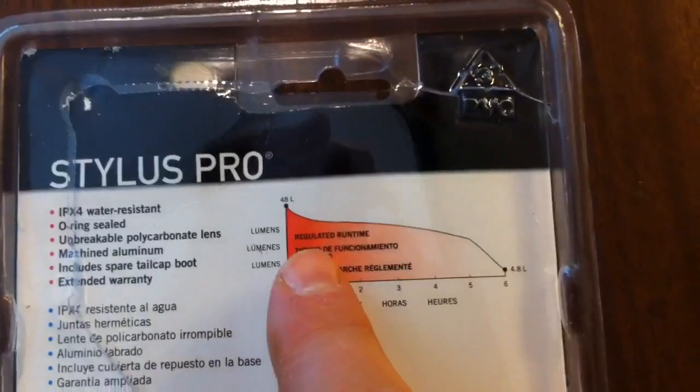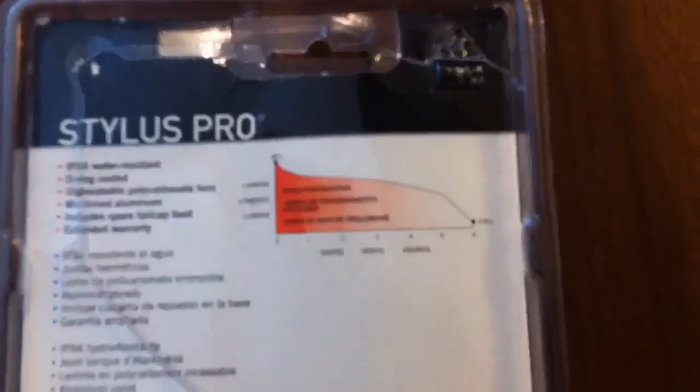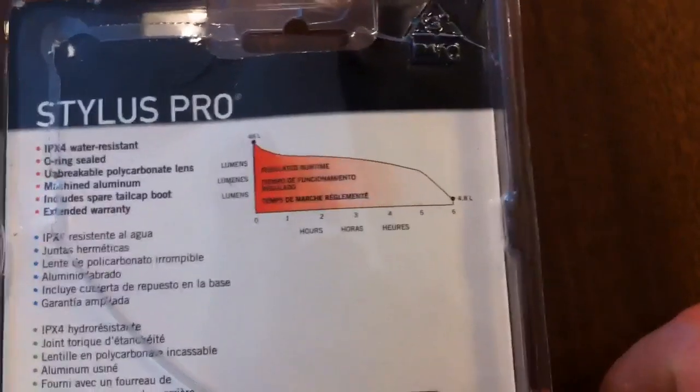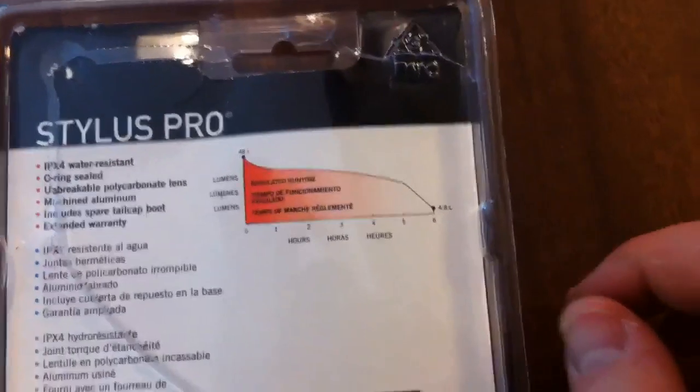On the back here it shows a run time graph — you can see it kind of tapers off. It starts at 48 lumens all the way down to 4.8 lumens at 6 hours. I'm assuming this is with alkaline batteries, so hopefully you get better run time out of lithiums.